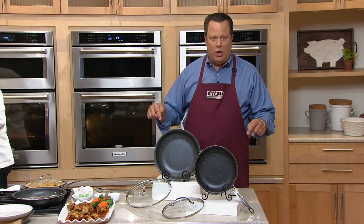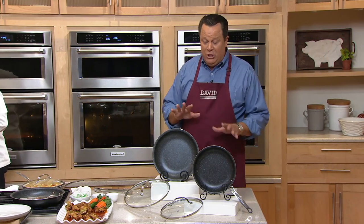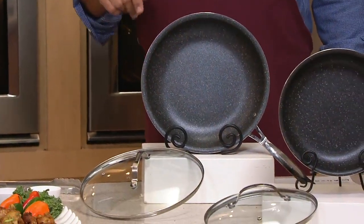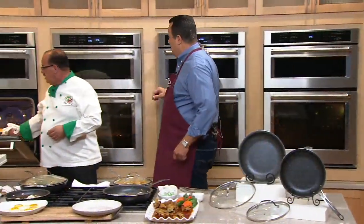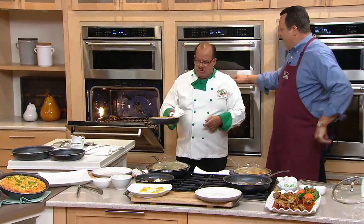The only one it does not work on is induction. Does it go in the dishwasher? You better believe it does. But you know what — it cleans like such a dream. Put this in the sink with warm soapy water and you're ready to roll again. That's the beauty of Granite Stone Diamond nonstick. This is no joke, this is the real deal. And it's professional cookware going right out of the oven — oven safe up to 500 degrees.